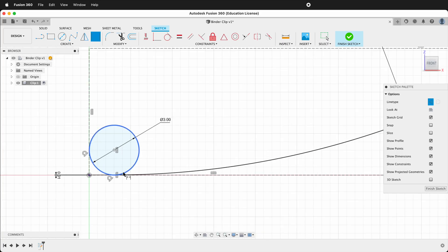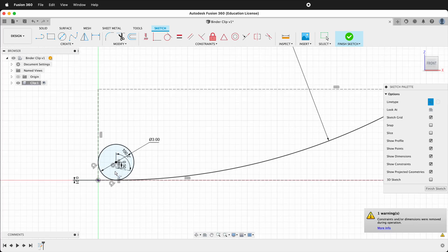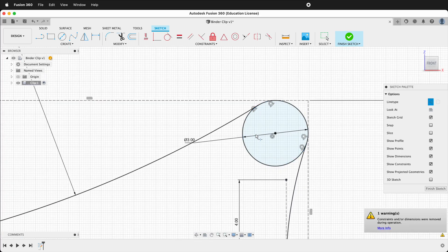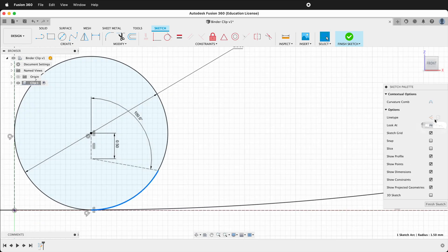We have a couple more things to do. First, we need to cut this circle. To do that, we'll make some new construction lines — we still have construction lines selected. Press L, then click down, then over. This should be approximately 0.5. Then we'll give this a dimension angle by clicking the line, then clicking the other line, dragging out and typing 100. We can use the Modify Break command to break this line at these two points, and do the same thing with this line. Then press Escape, select the line, and make it a construction line. We'll do the same with the other line.